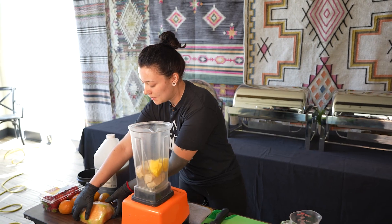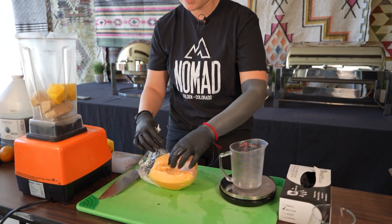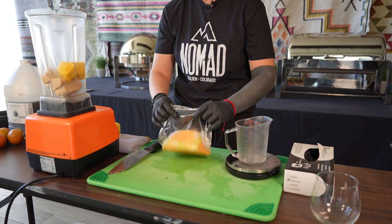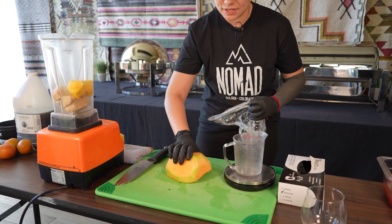The next step is to cut and dice our pre-prepped cantaloupe melon. You also want to make sure you have two ounces of this as well.